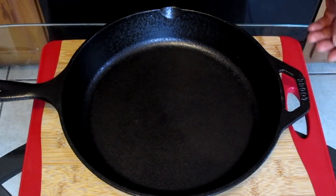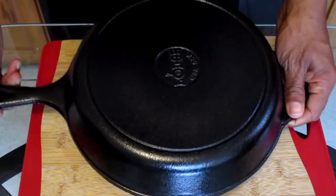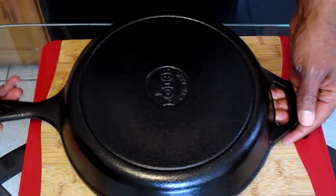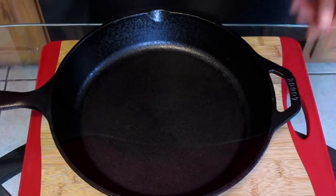And this is how it looks when we're done — looks beautiful. I'm going to flip it over and this is the opposite side. And there you have it: how to clean and season a cast iron skillet.